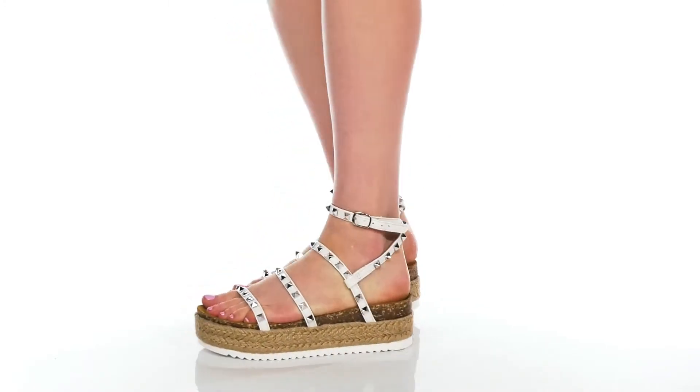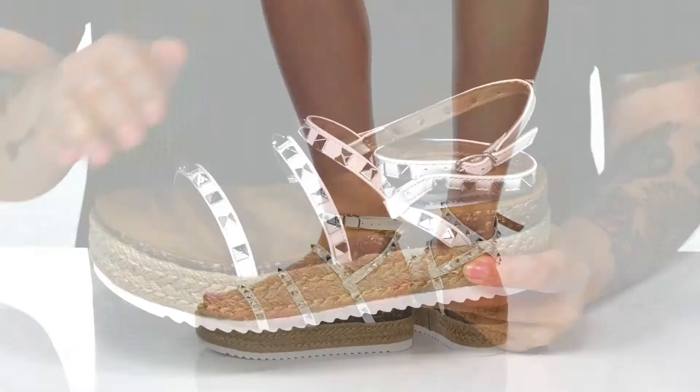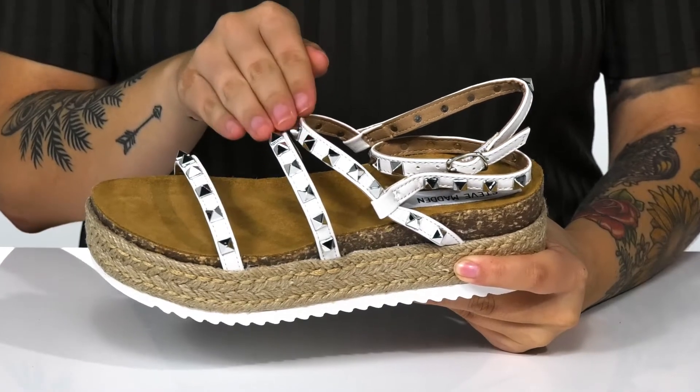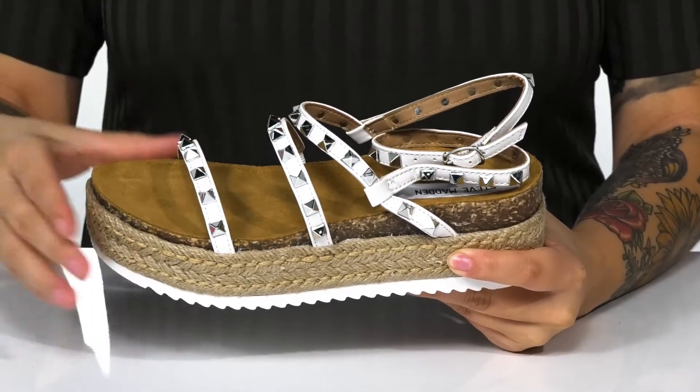Give a lift to your look while wearing these super cute sandals. They have a synthetic upper with a studded spike detailing, giving these an edgy feel. Inside is a synthetic lining.